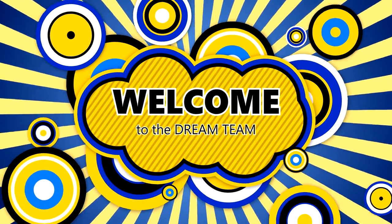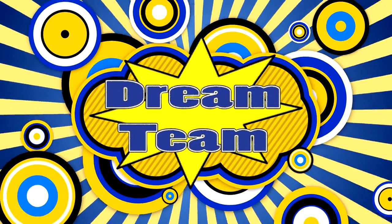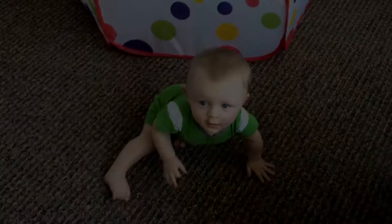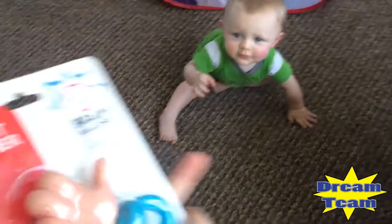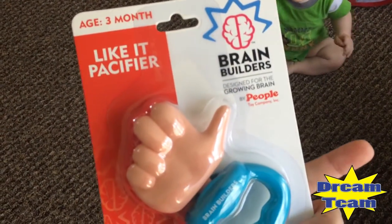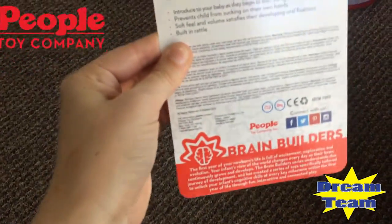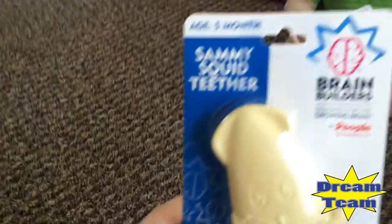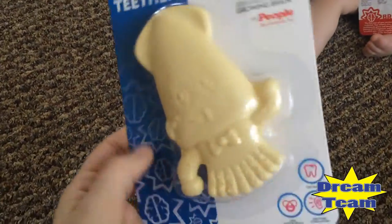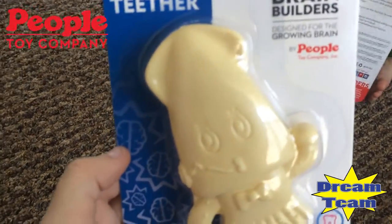Welcome to Green Bee — Sweet, Elton, Vivian, and Mommy Bee. What are we doing today? What is that? It's a Like It Pacifier from People Toy Company. We have another one too — it's Sammy's Squid Teeter, and he squeaks. This is so cute. This is also from Pupil Toy Company.